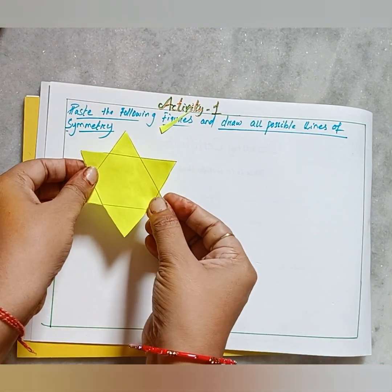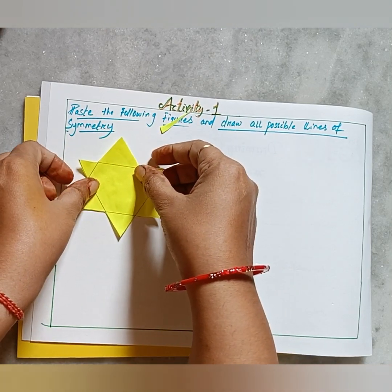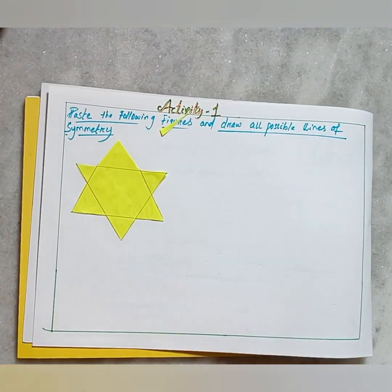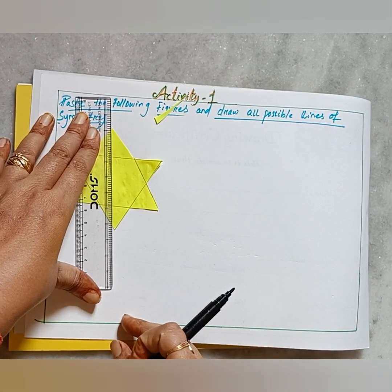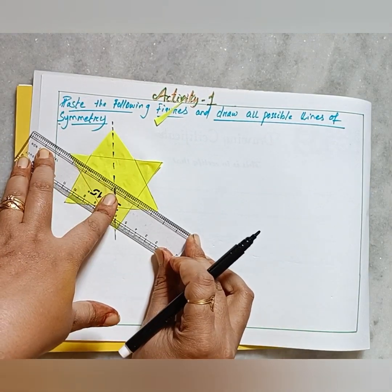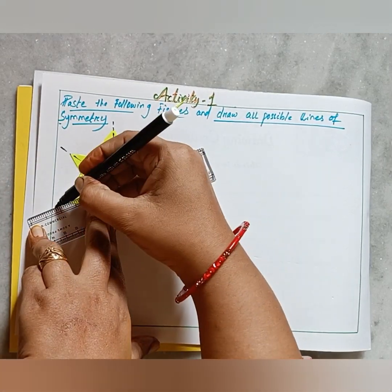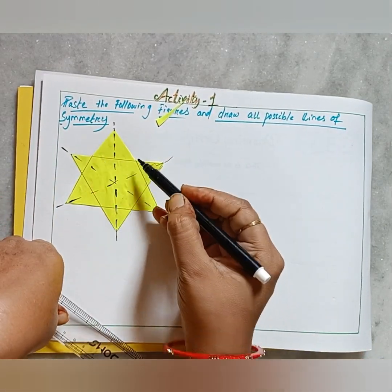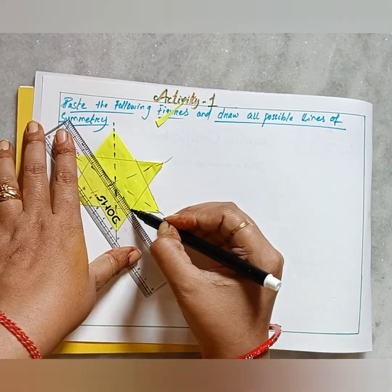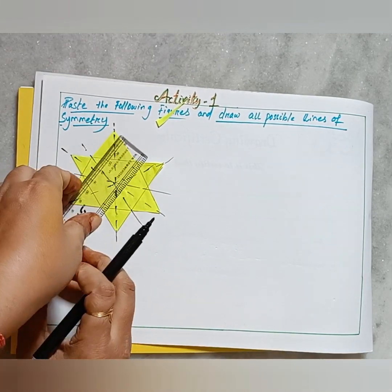If you want a perfect star, you can draw two equilateral triangles exactly. Paste it firmly, and if some glue sticks to your fingers, wipe it off with a cloth or paper. Now draw the lines of symmetry — from vertex to vertex, because each line will divide the star into exactly two equal halves. From corner to corner you can join those as well. This is a fun project so you can draw randomly.